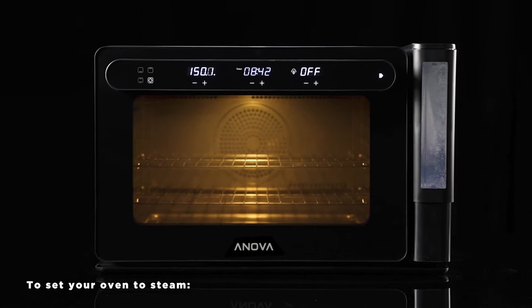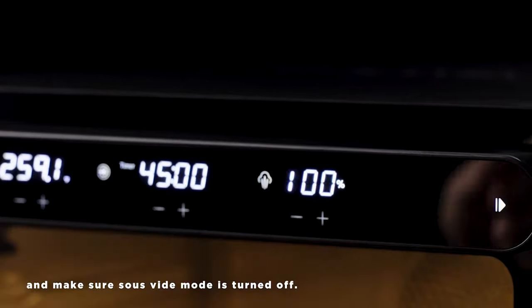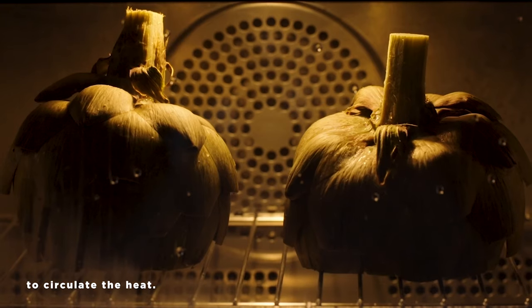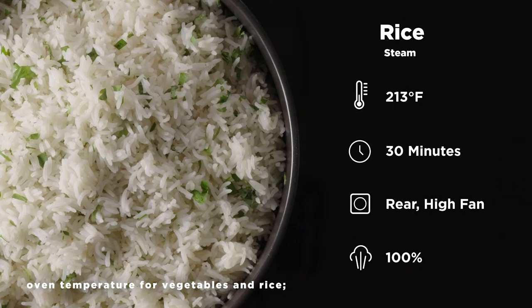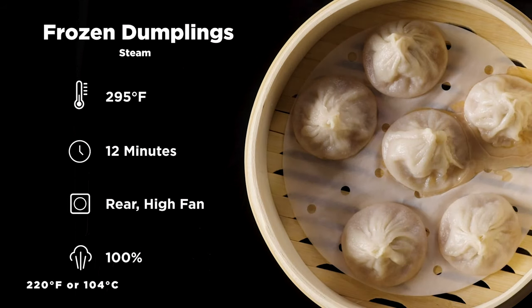To set your oven to steam, use the rear heat source, 100 percent steam, and make sure sous-vide mode is turned off. The fan is automatically set to high to circulate the heat. General guidelines for steaming are 213 degrees Fahrenheit or 101 degrees Celsius for vegetables and rice, and at least 220 degrees Fahrenheit or 104 degrees Celsius for thicker foods like dumplings, bao, and tamales.